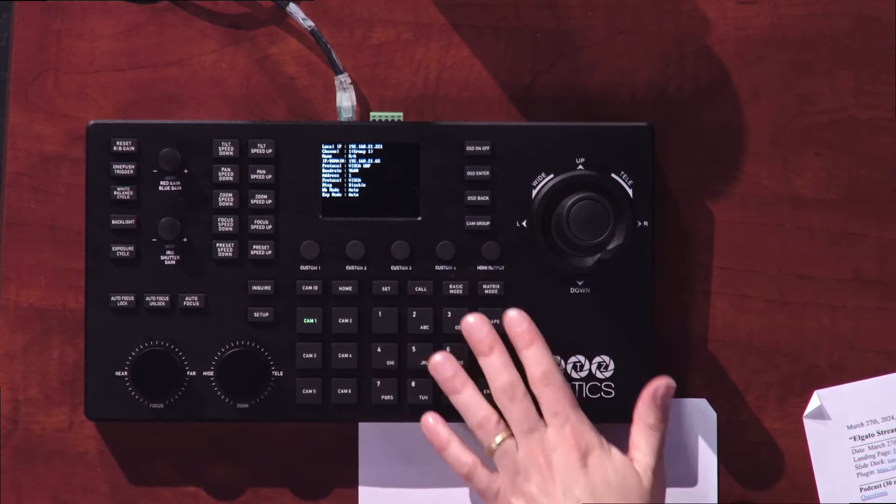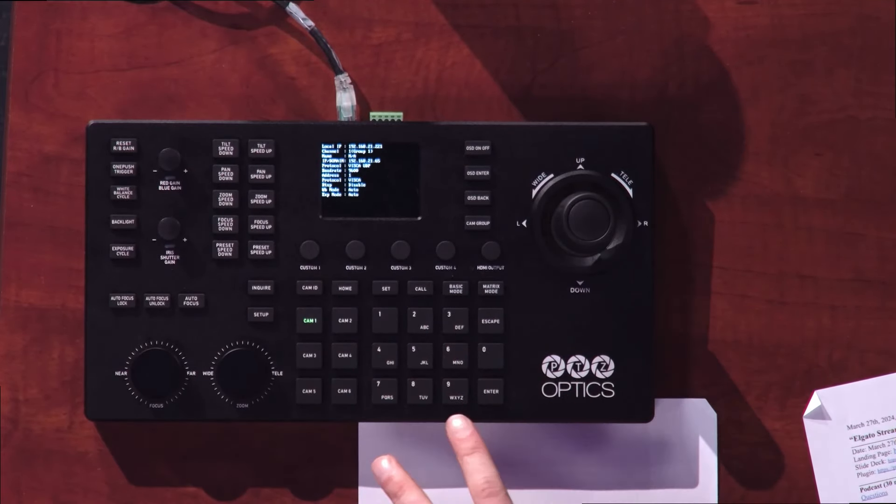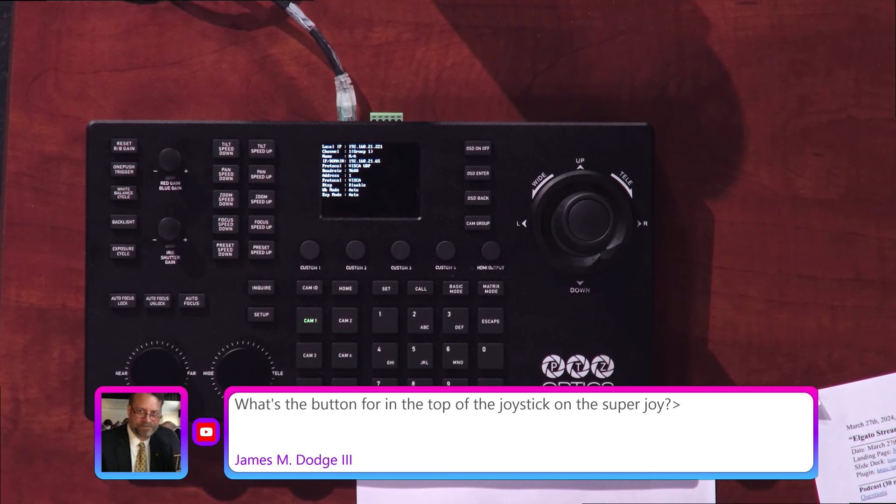You've got your dials for zooming and focusing, and your presets. I don't even think a Stream Deck XL would have enough buttons or the physical layout to do what the Super Joy is doing here.